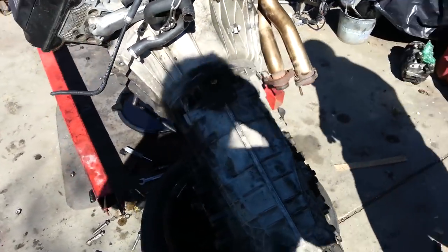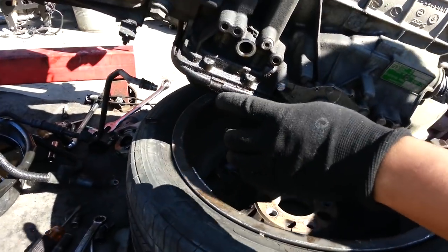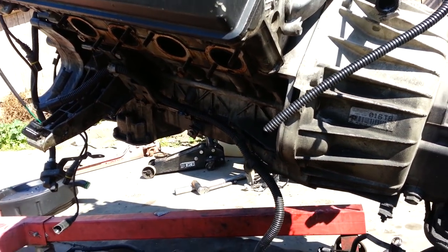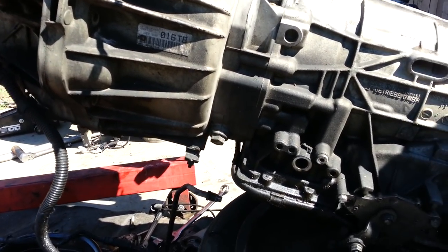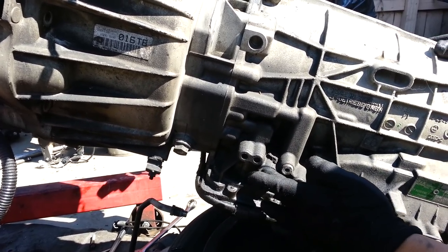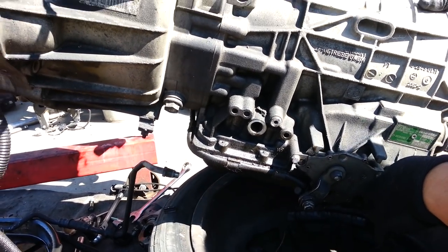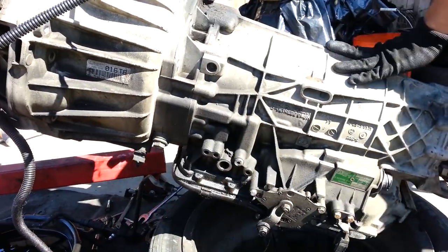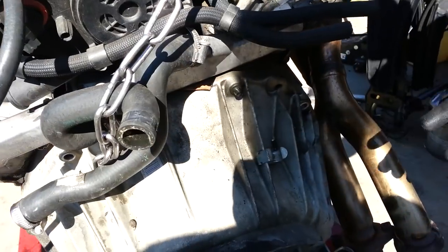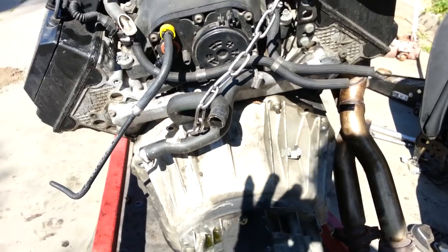There's another line on the other side but we took it out already. It goes to the oil cooler at the front of the engine — I believe that was a 24 or 25mm fitting. Now we're ready to go ahead and pull the transmission out of the engine. We're just going to remove one last bolt up here that we left in so the transmission wouldn't fall out.